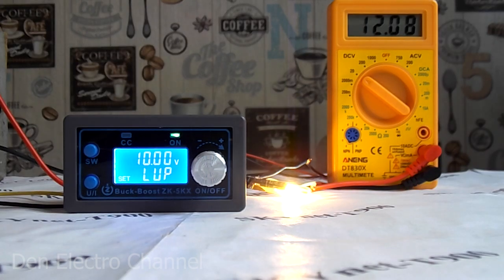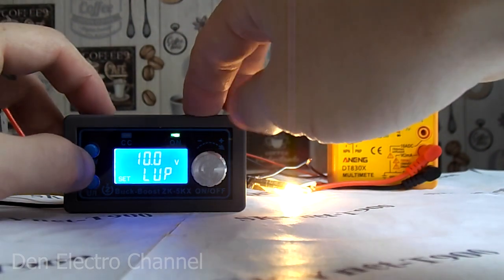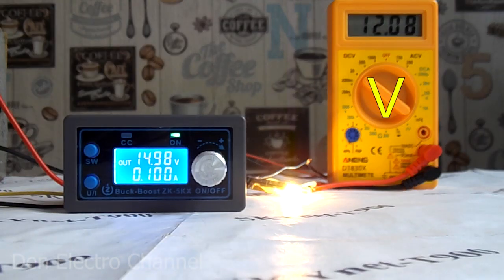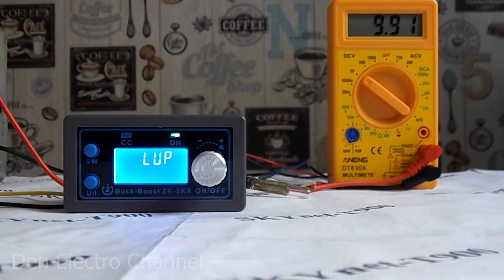Now let's see how the device behaves in practice. In the options, I set the minimum input voltage to 10 volts — if the voltage from the power supply sags below this limit, the device will turn off. The tester shows the input voltage from the 12-volt power supply. The output of the converter is set to 15 volts with a light bulb connected. I slowly reduce the voltage on the power supply. After the voltage dips below the specified threshold, the converter switches off after a short period of time. The display shows an error indicating why the fault occurred. After the voltage on the power supply rises again, the converter returns to normal operation.